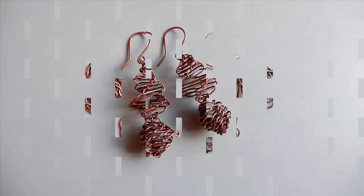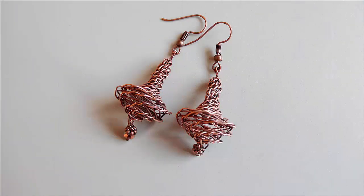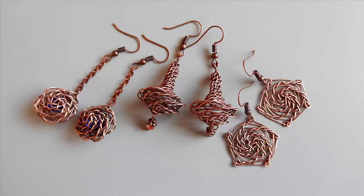Можно использовать сразу трёхгранное и пятигранное плетение, как вы видите в этих серьгах. Внутри объёмные серьги пустые, и можно разместить в них бусины.